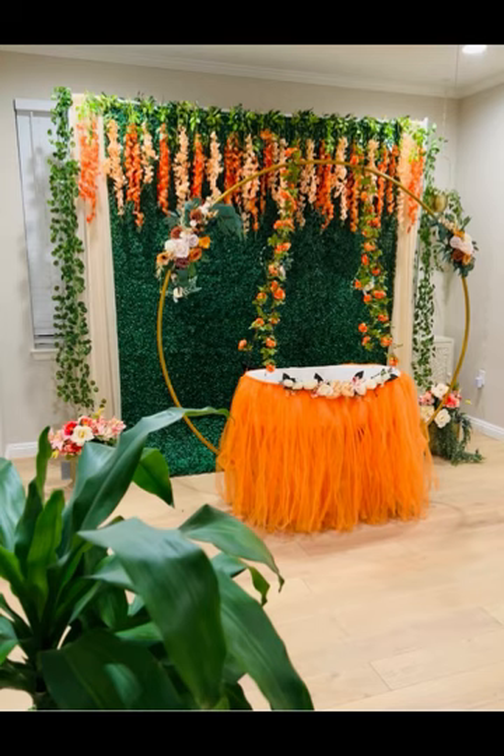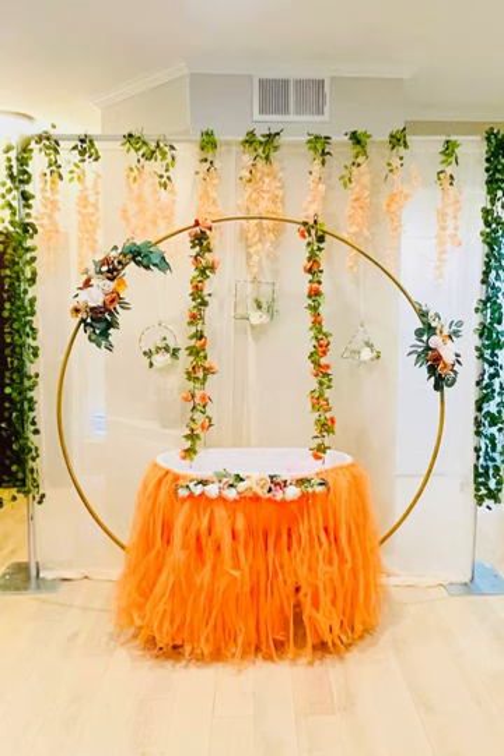I will show you this do-it-yourself decor. Assembling is very easy. At the same time, it is very beautiful. I will show you pictures too. I will cover the cradle ceremony decor for a month. I will show you how to assemble and order it.